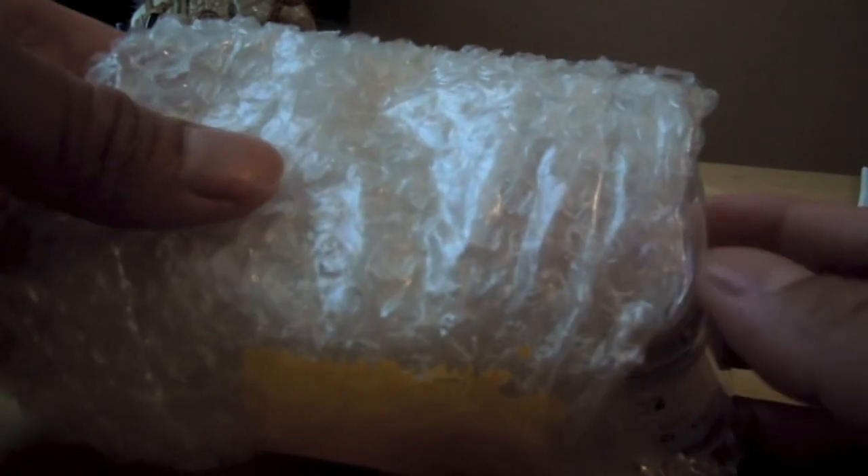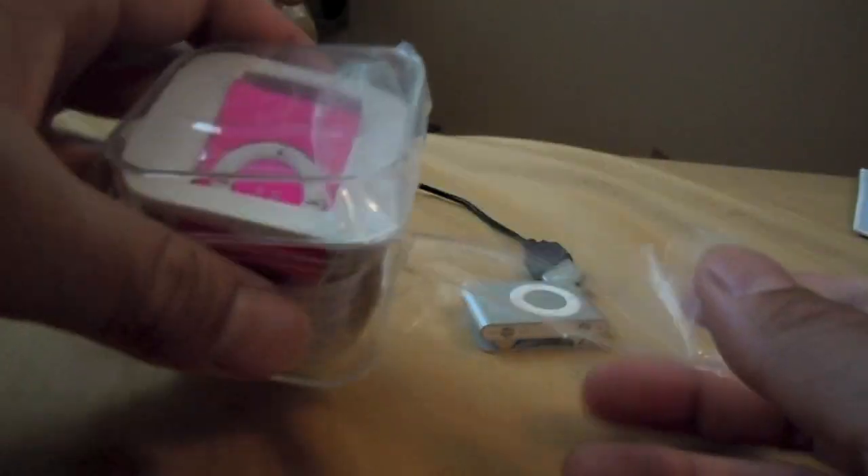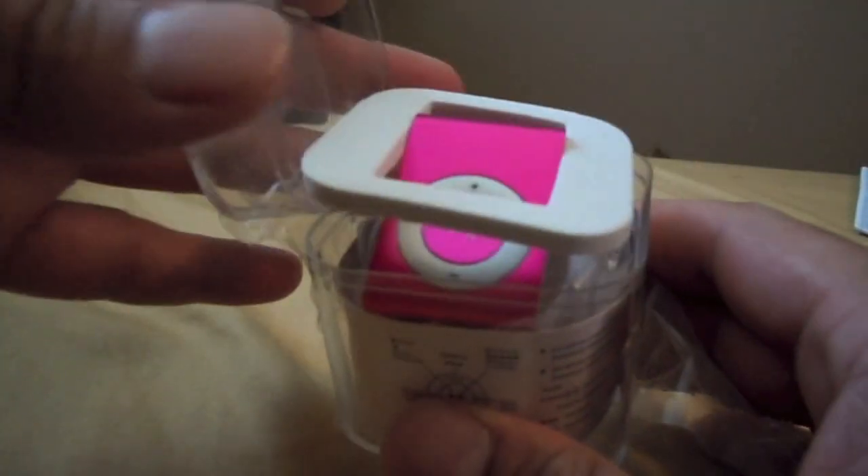But I'm going to be comparing it today to the fake iPod Shuffle that came from China. I got this on eBay for about a buck, I think. I already took it out of the envelope but it came wrapped up in this thing. They sent me pink by accident.